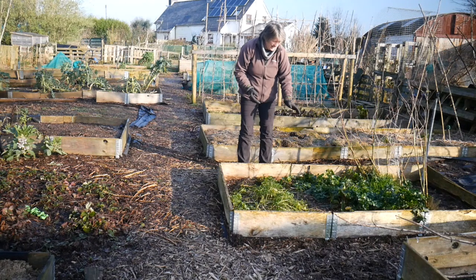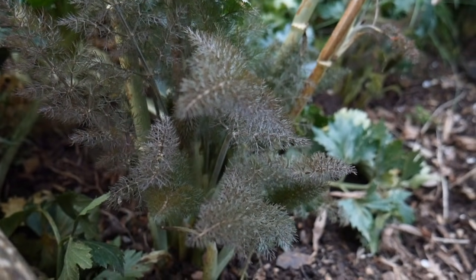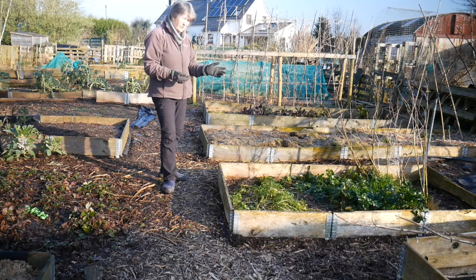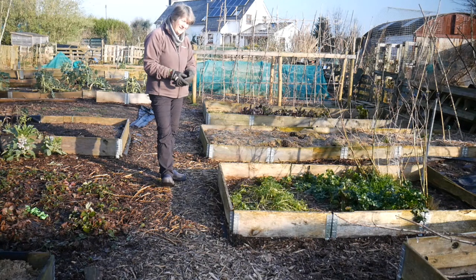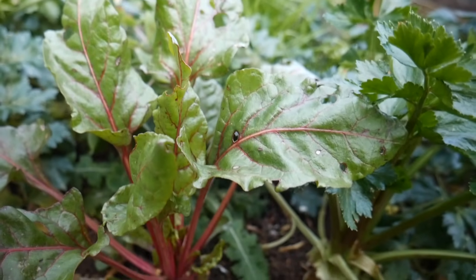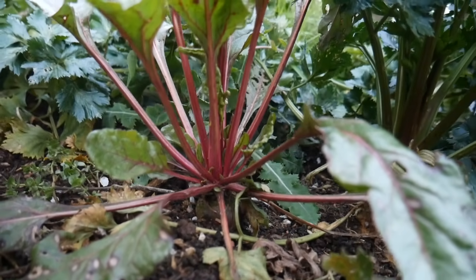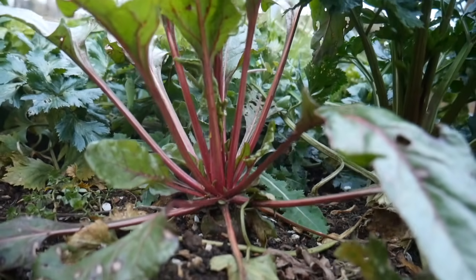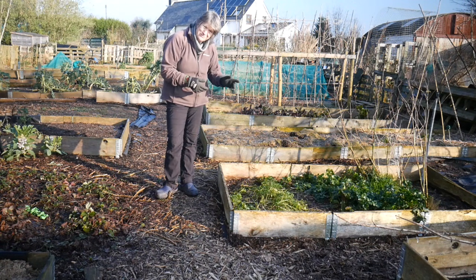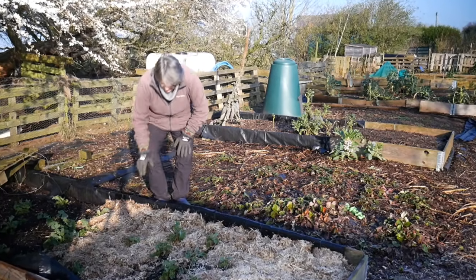There was some celeriac in here and some dill. I've always thought of dill as quite a tender herb, but it has got through the winter okay and it's regrowing, so we've got lots of fresh young dill that we can use in our cooking. It looks very much like there could be a beetroot in there too - I popped rows of beetroot in here, there and everywhere because it's such a quick harvest.